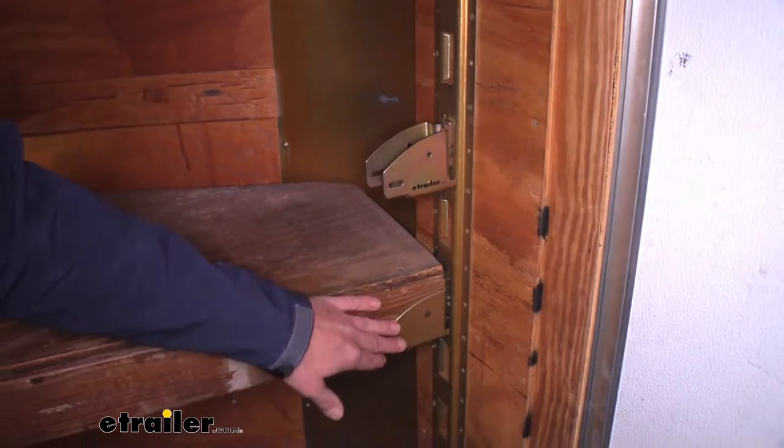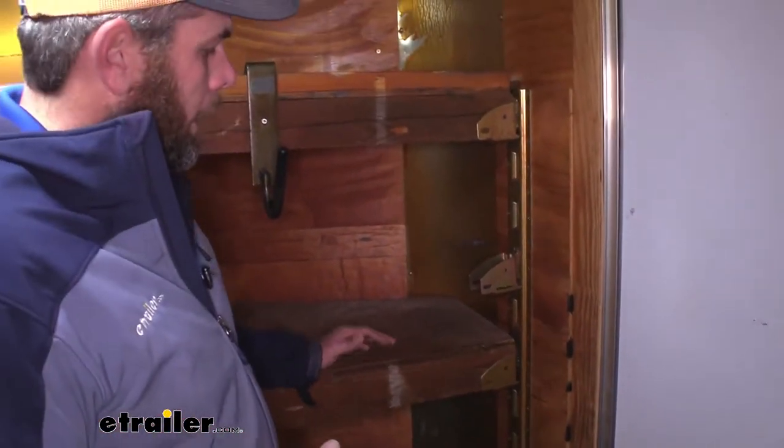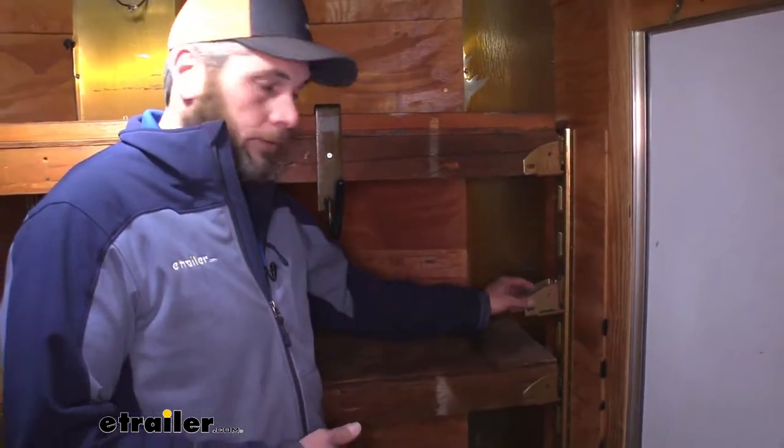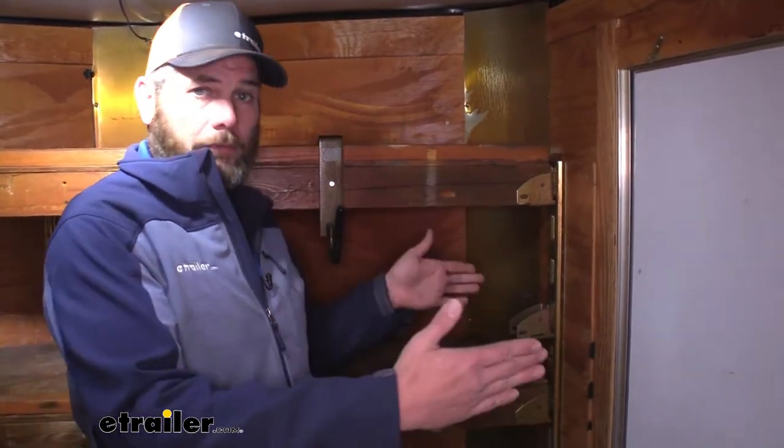You can see here we've used a couple of them to create shelving here in the front of our V-nose trailer. That's going to work out really well also. You'll see people put it throughout the middle of the trailer, actually put a few 2x4s and plywood on it, and they use it as beds.